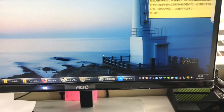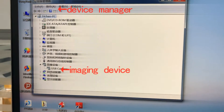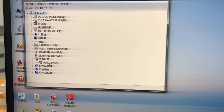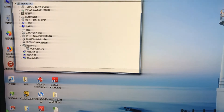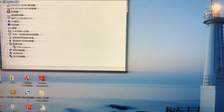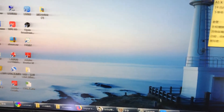So you open the Device Manager, you find the imaging device, and it says USB camera. The device says USB camera, and that's why the software cannot scan, cannot recognize your equipment.